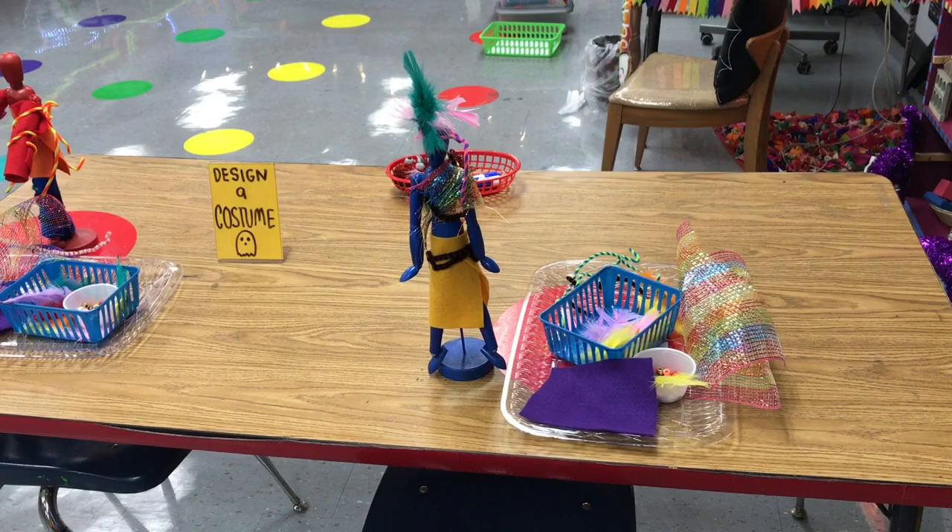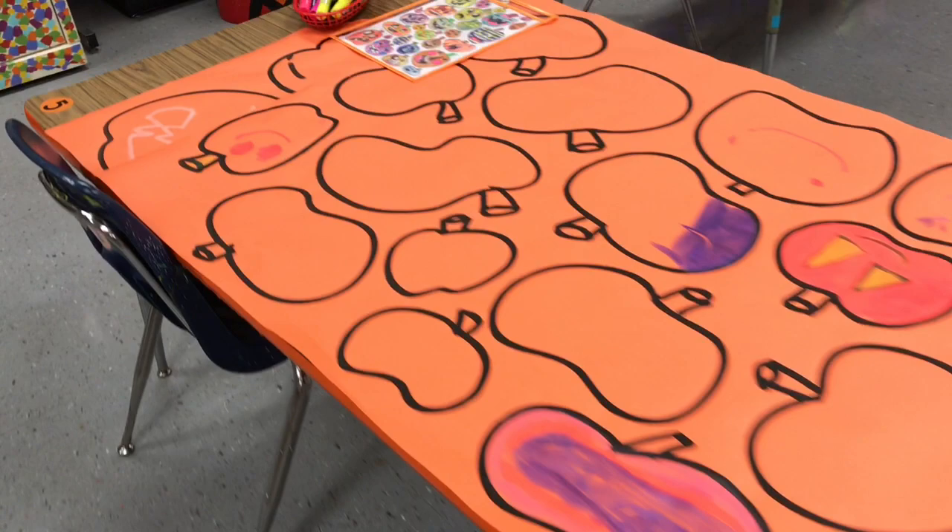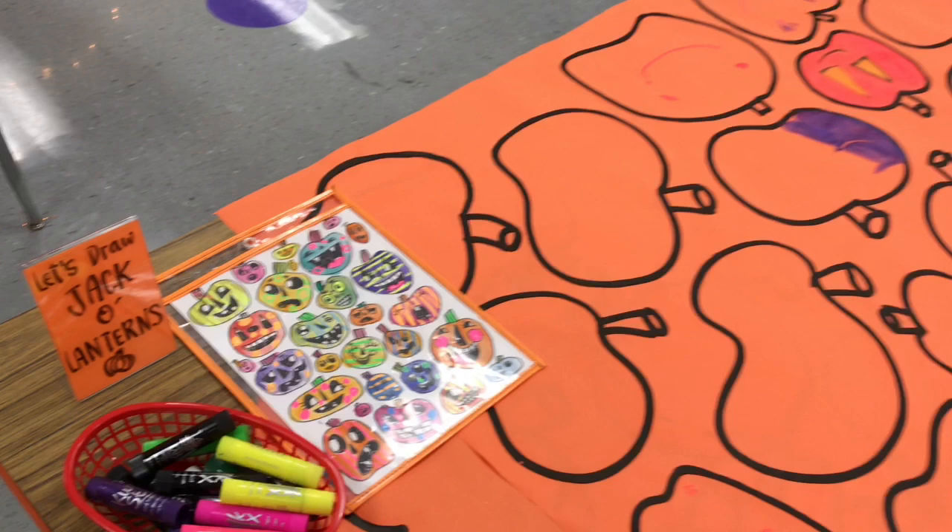On a couple of tables, using orange bulletin board paper and an ink-filled bingo dauber, I created pumpkin patches for students to draw jack-o-lantern faces on with paint sticks and an idea sheet.